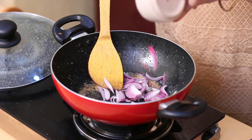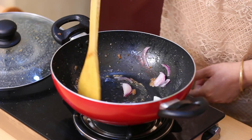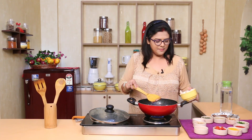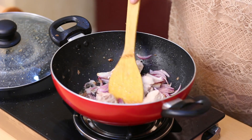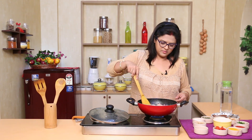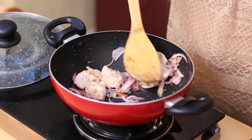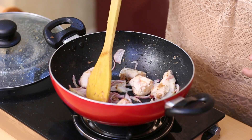We will cook the chicken until the chicken is done — we will make chicken. The color will change.